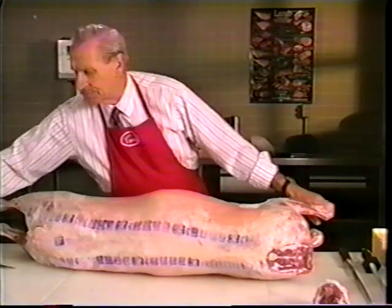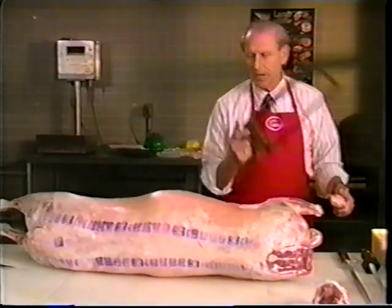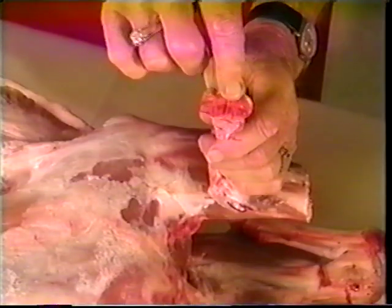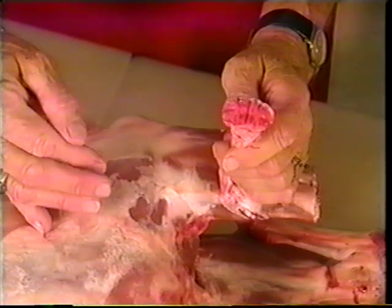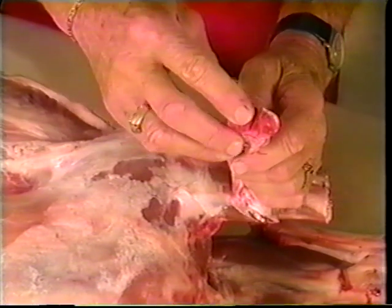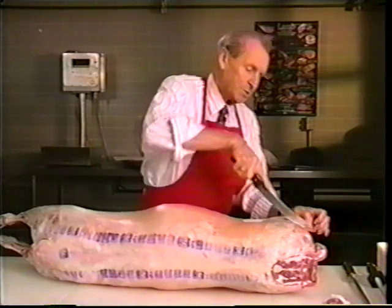The next thing we're going to do is remove the lower trotter bones off this leg of lamb. I know that this is a lamb because the front trotter bones are telling me that it is. Fresh American lamb goes to market anywhere from five to seven months of age. The younger the animal, the sharper the points and the redder the color. As the animal matures into the yearling or mutton stage, these points disappear and turn into what we call roller skates or spool joints.